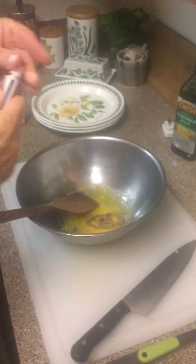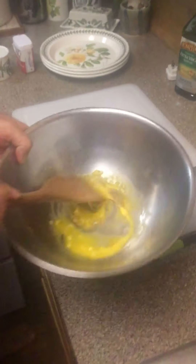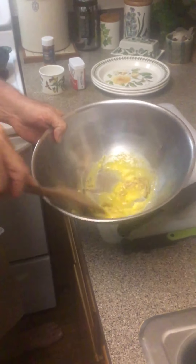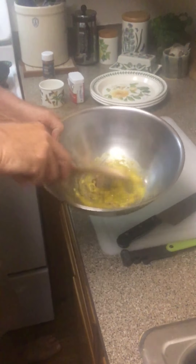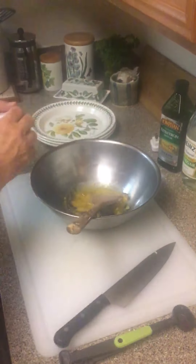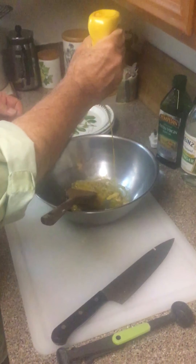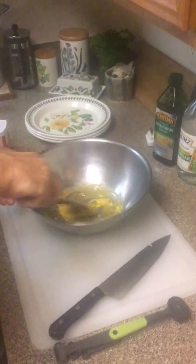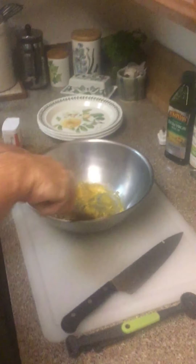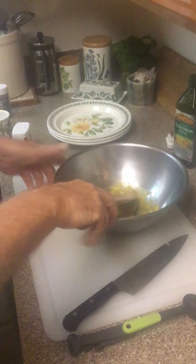We're going to mix that up, get everything nice and smooth together. Now a little dash of kosher salt, a couple shakes of pepper, and a little squirt - about half a teaspoon - of mustard. Get that all mixed up nicely.